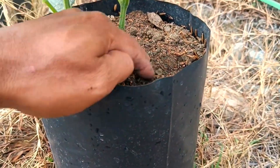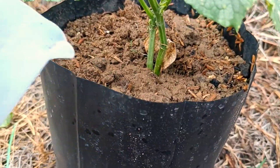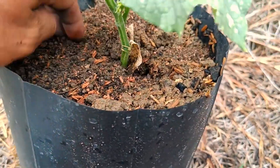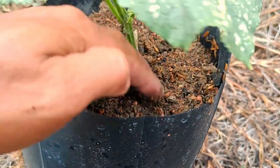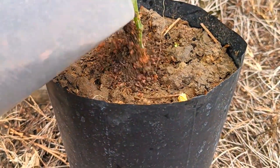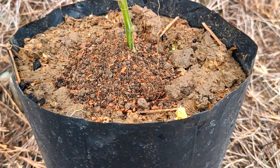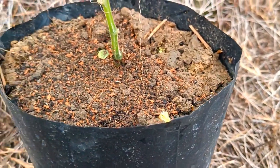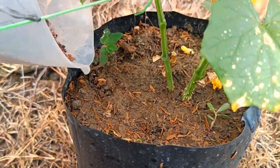During planting medium preparation, adding coffee grounds to the growing medium before planting can help improve soil structure and increase initial fertility. When plants need a nitrogen boost — such as when showing signs of nitrogen deficiency like pale yellow leaves — they may benefit from an application of coffee grounds mixed into the topsoil.